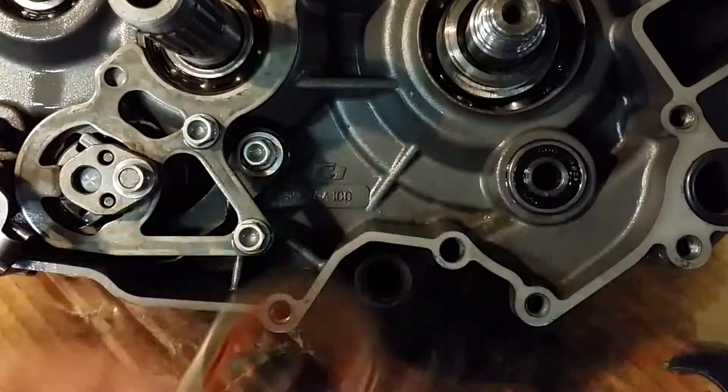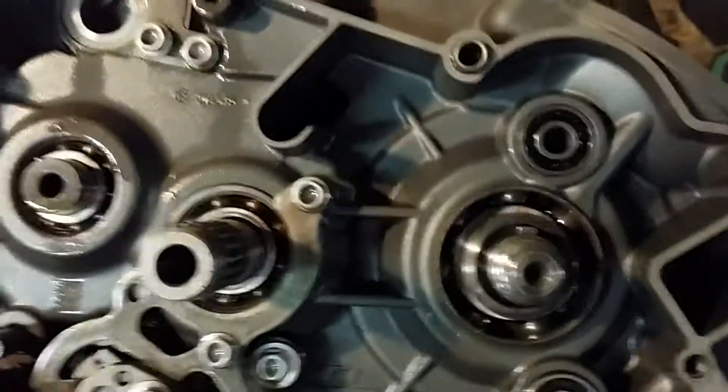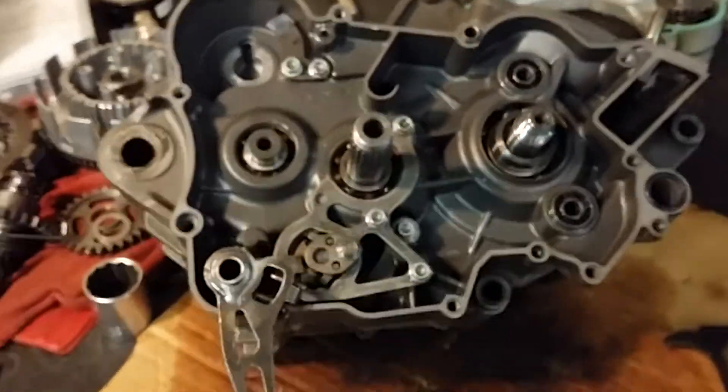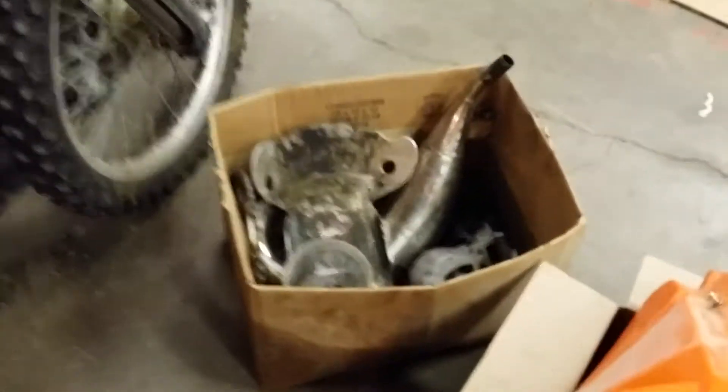So now this is how I got the thing — the bottom end sitting here — but then he says, oh, now I need you to put the whole bike back together. This is it — he just took it all apart. Here's the parts in the box: there's a cylinder and head and reeds, and here's a tank, some more parts in a box.